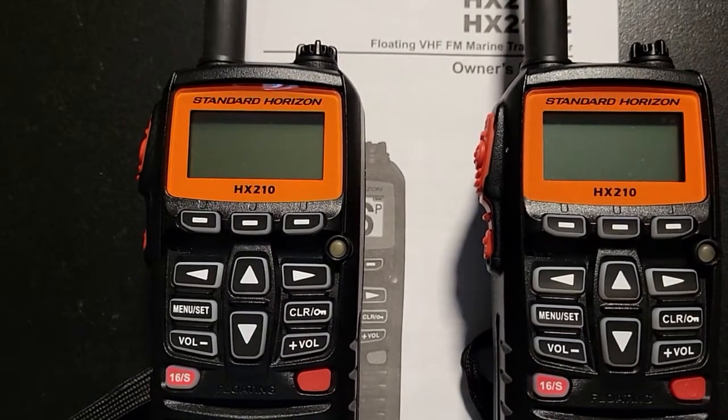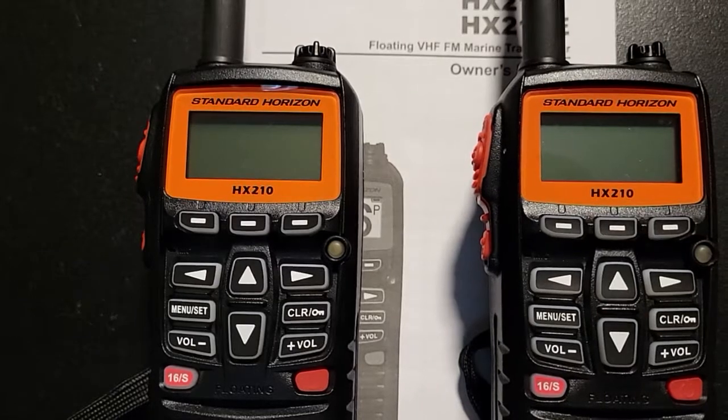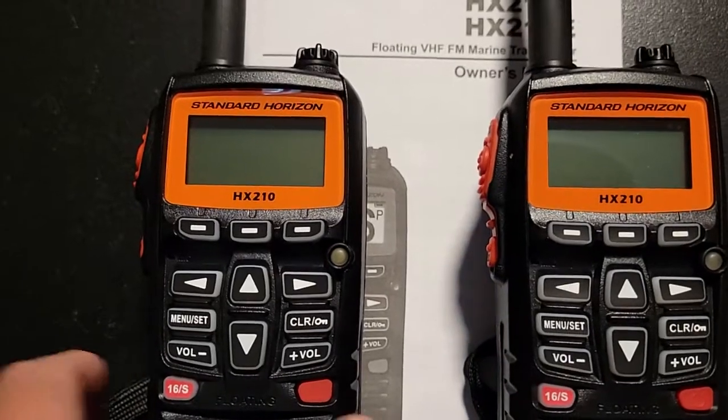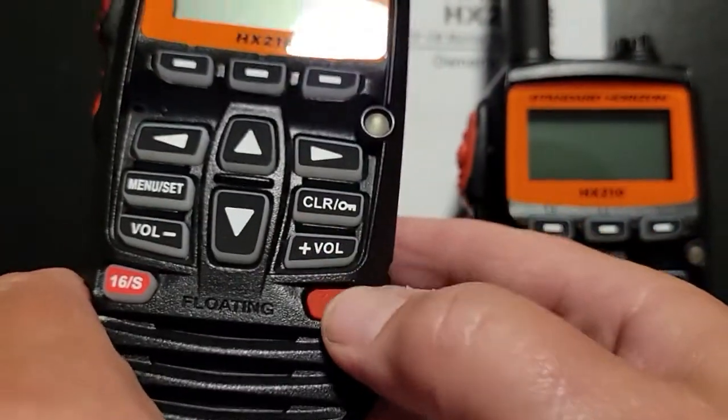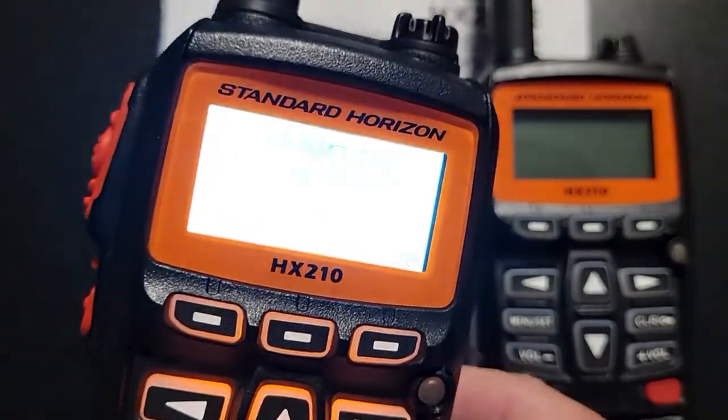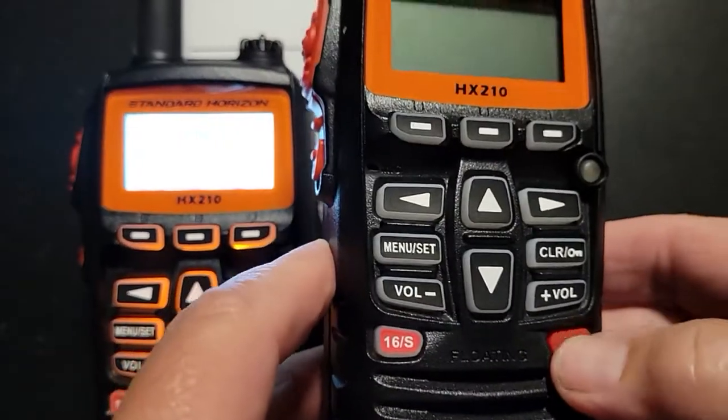At MRC we use FOIA for these standard Horizon HX210 radios. I just want to do a short tutorial. First is the on/off button. Make sure the radio is on when you take it out — just hold it down for a smidge to turn on your radio.